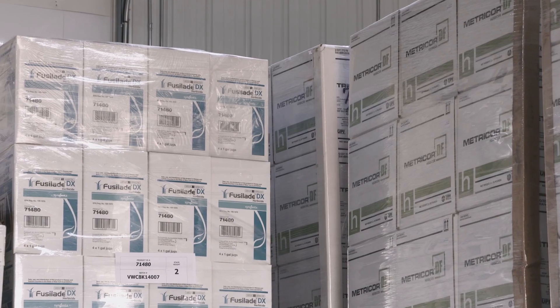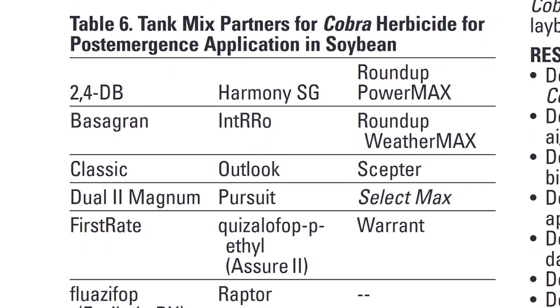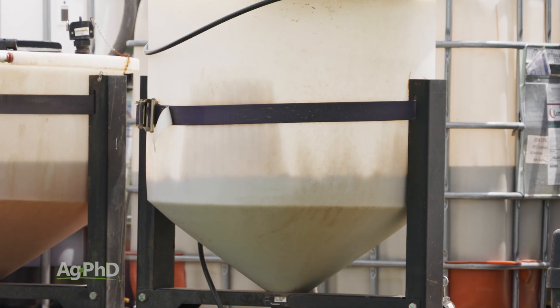The best ways to avoid this fate are: number one, to ask questions of suppliers and manufacturers. They've often tried mixing their products with a bunch of different things during the developmental stages of the product, and if they know for sure something doesn't mix well, they can save you a lot of trouble.